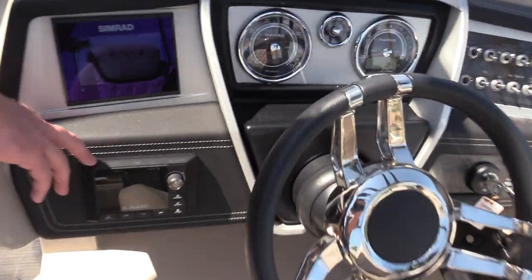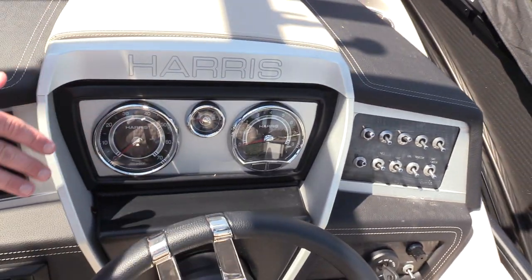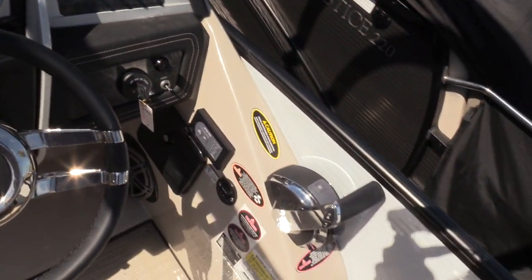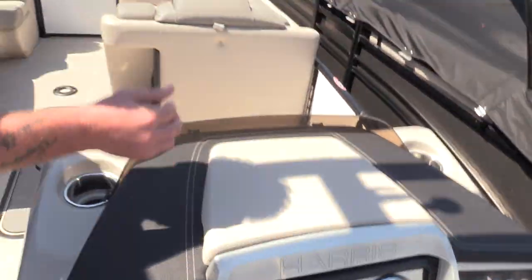At the helm you see the head unit, and we also have the Simrad GO 5, chrome bezel gauges, and all your switches within arm's reach. Right here we have the glove box built in, and that is a tilt steering wheel as well.